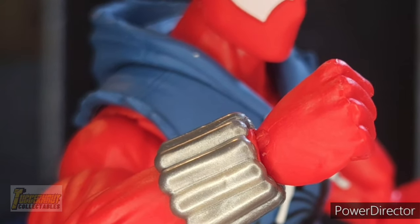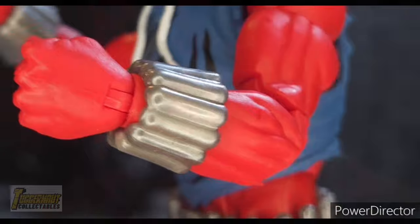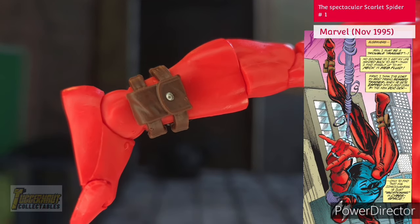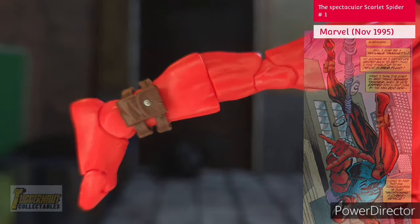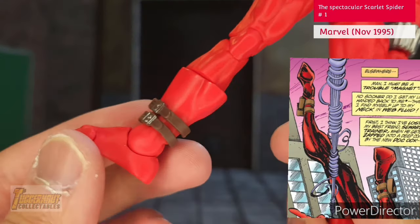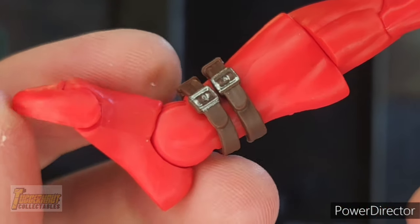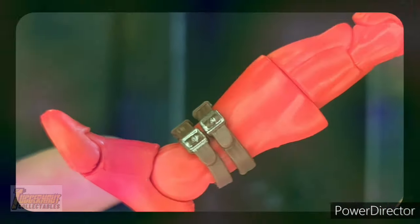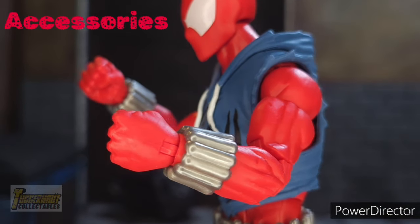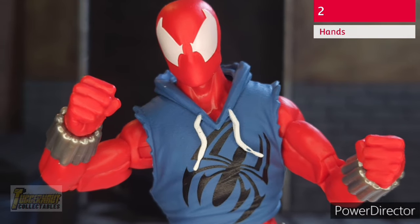There are sculpted details on his shiny wristbands as opposed to being painted. His legs, like his arms, are red plastic with no wash. A separate brown pouch is attached to each of his lower calves, with the buckle and button painted shiny silver. He comes with a pair of closed fist hands for punching — just red colored plastic with no wash.